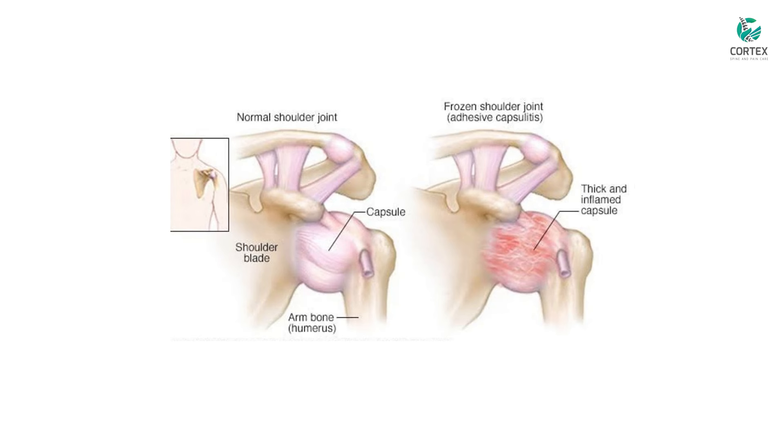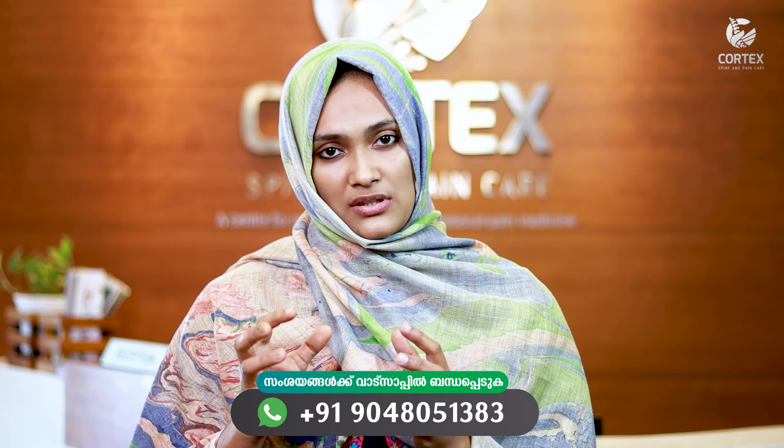What is frozen shoulder? The shoulder is a highly mobile joint. It is surrounded by a capsule and ligaments that cover and support the joint. In frozen shoulder, this capsule becomes inflamed and thickened. This is the pathology of frozen shoulder — the capsule tightens around the shoulder joint.